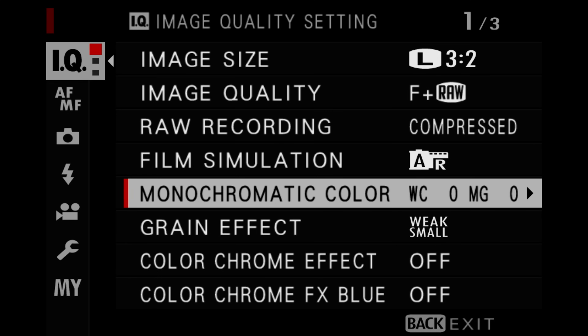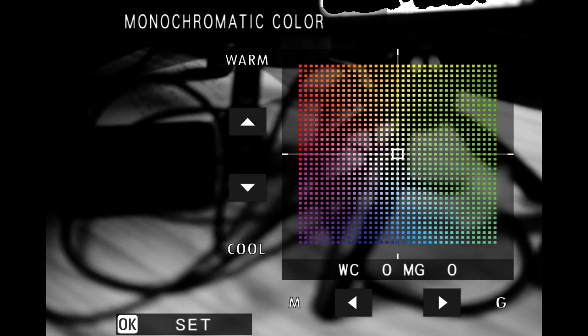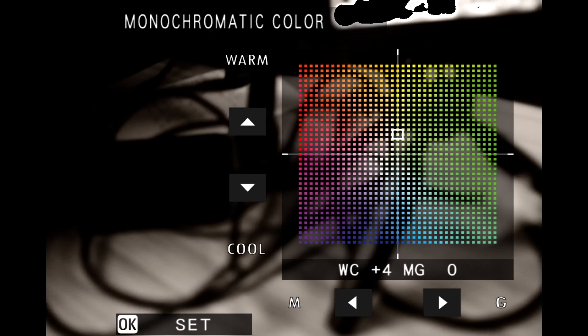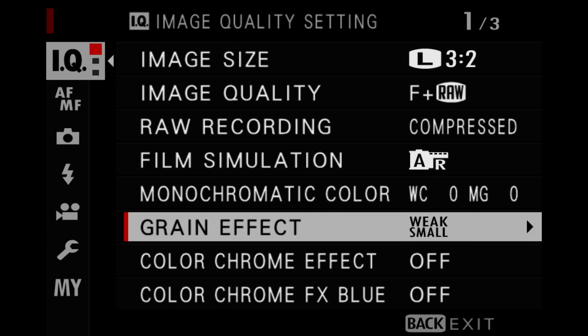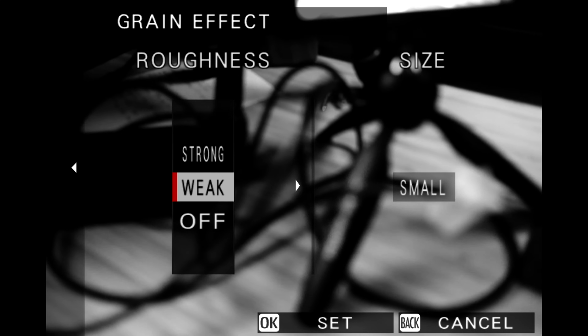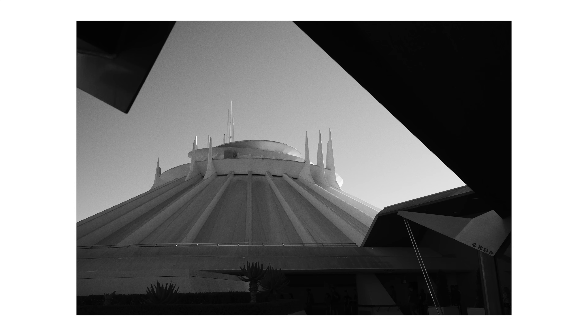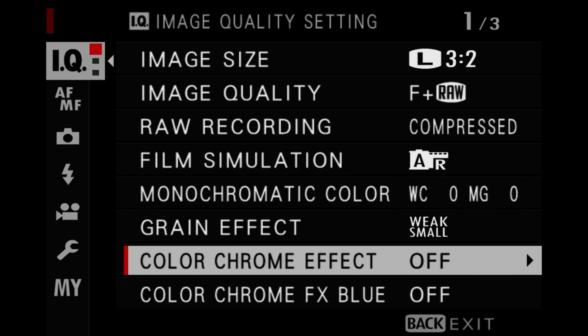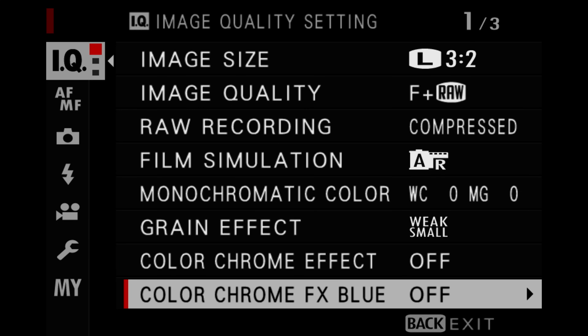For the monochromatic color setting, I don't set this to anything, but if you're into cool tones, warmer tones, or something like sepia, this is where you'd do it. For the grain effect, I set this to weak and small. This is supposed to look a little like film, and I like it being a bit gritty — I feel like Fujifilm's grain algorithm is very organic, and I don't really like how Lightroom adds grain in post. Because this is a black and white photo, color chrome effect is off, and color chrome effects blue is also off.